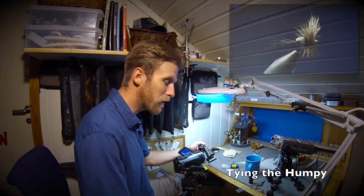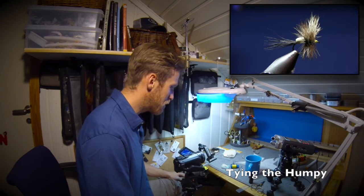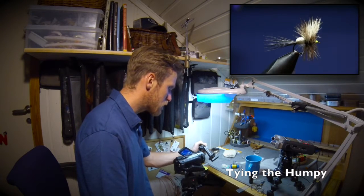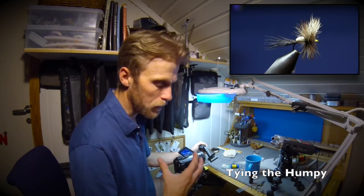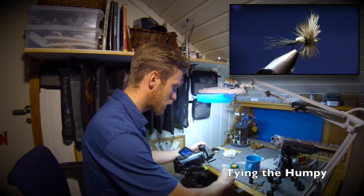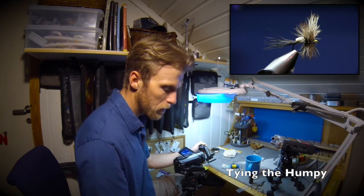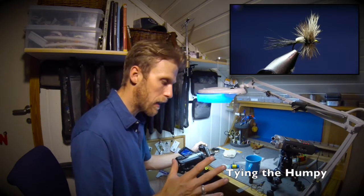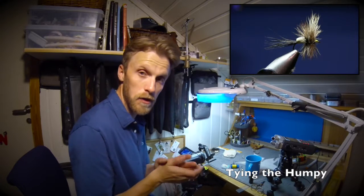Hi and welcome to another episode of fly tying. This time we're going to tie a very famous fly - the Humpy. I've been reading all about it for many days and looking up different patterns. The Humpy is really a good fly - for me it's the fly in the box when I'm fishing for grayling. In Norway we have huge grayling in some rivers. I fish in Glomma and Rena and other rivers.